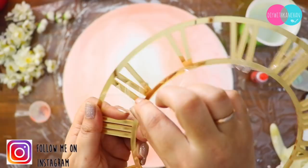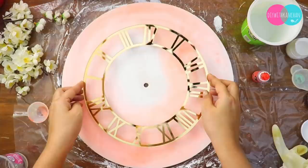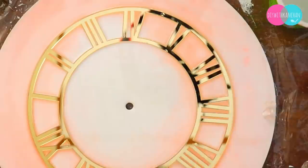Once our base is ready, I will place this acrylic Roman ring on top. One mistake I made was that I had peeled off the protective layer from it before placing it — it's better to remove it afterwards. When you place it on the resin base, many bubbles may appear suddenly, so if you have an ice cream stick or a toothpick, you can easily remove the bubbles.